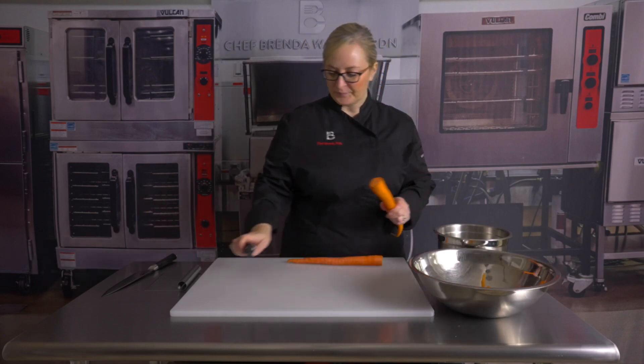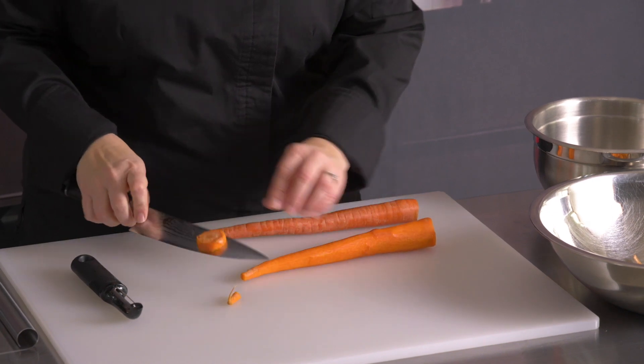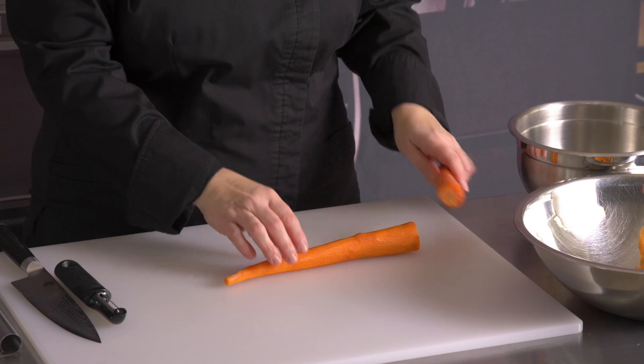Now let's go ahead and cut these ends off. You can cut the ends off before you peel or after. I like to do it after so I can see where I need to cut it off.